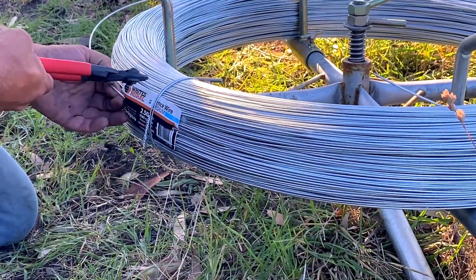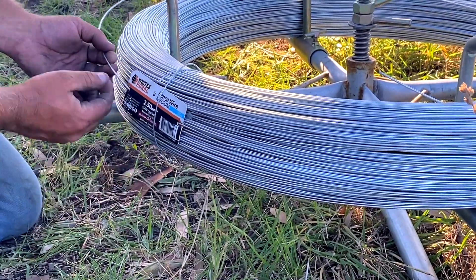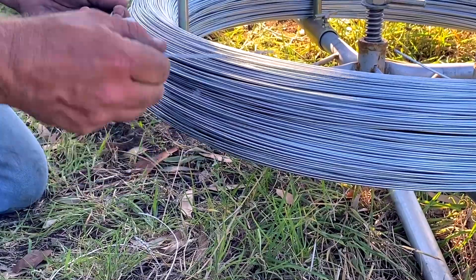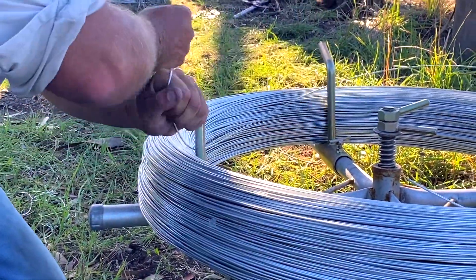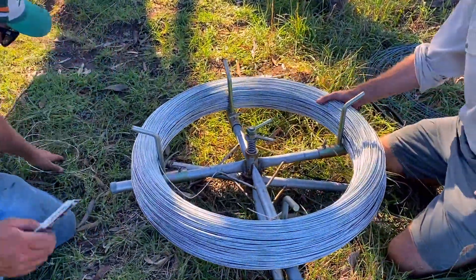So we just grab hold of the label — you sort of hold on to it as you cut the end. Grab the wire that leads through the label, grab that and then there you'll find the end of your wire. And then we just give it a little kink, feed it through, and then we're always certain we're going to have the right end.